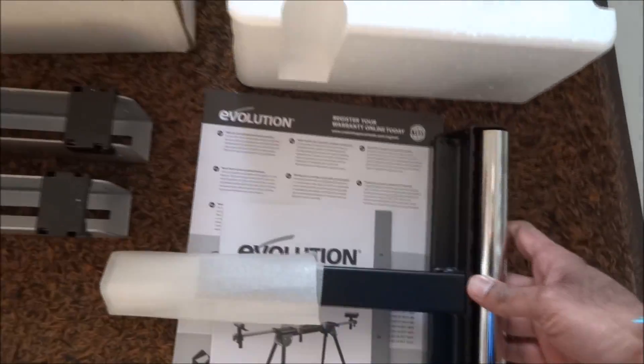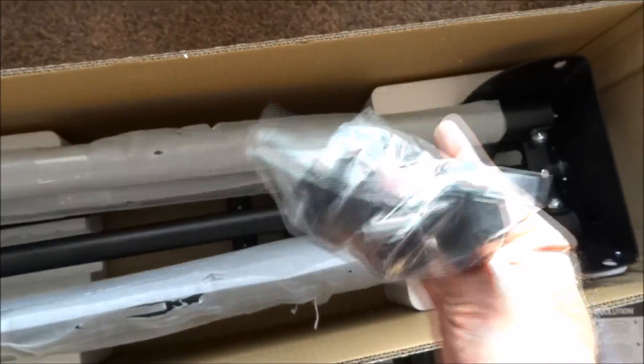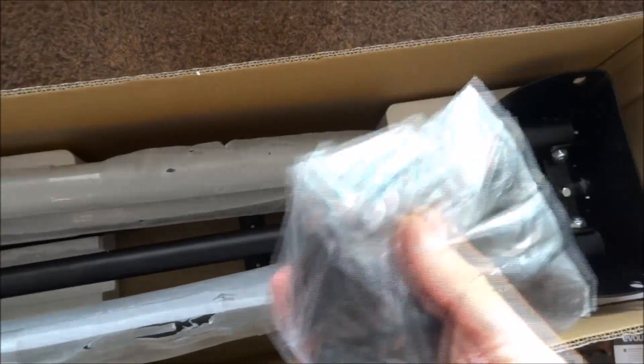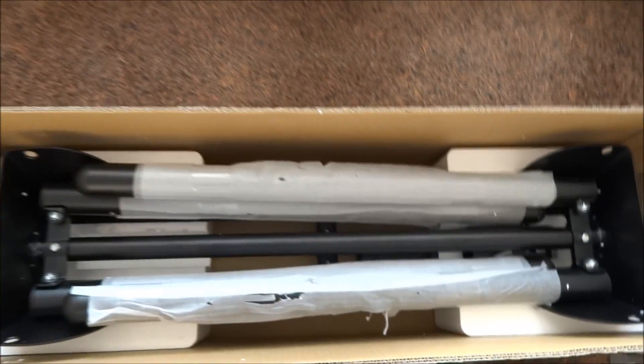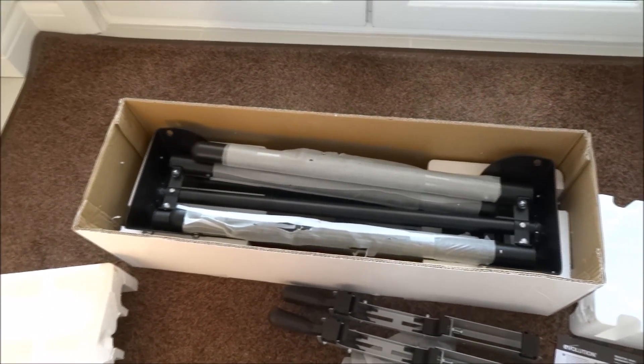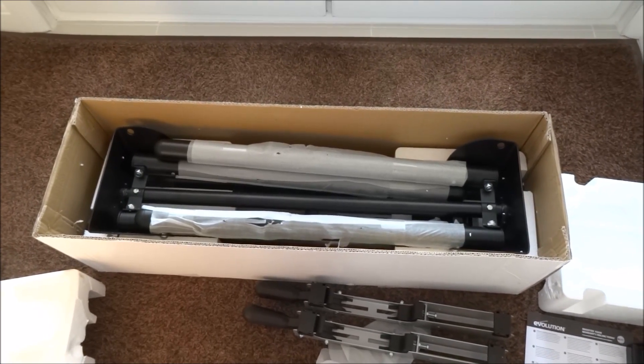Got these components here — some pieces that come with it, like the washers and bolts and things. There's also the actual stand itself. Let me have a brief look at the instructions and just show how to put it together.